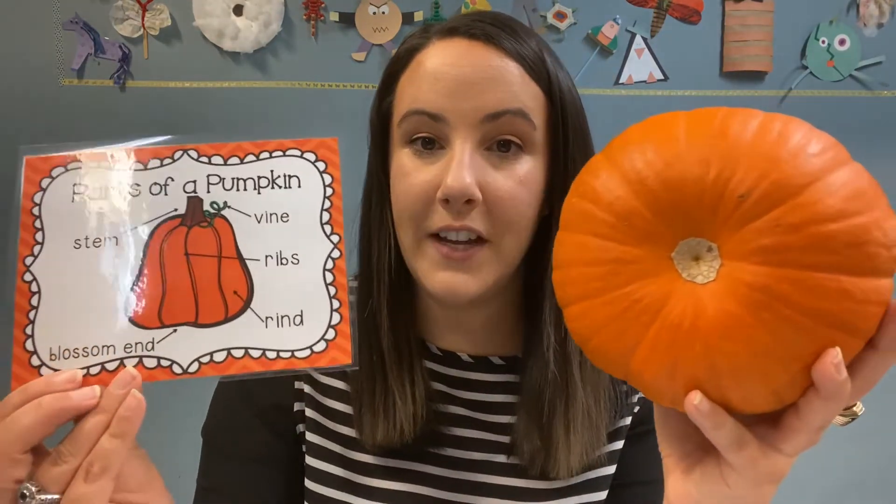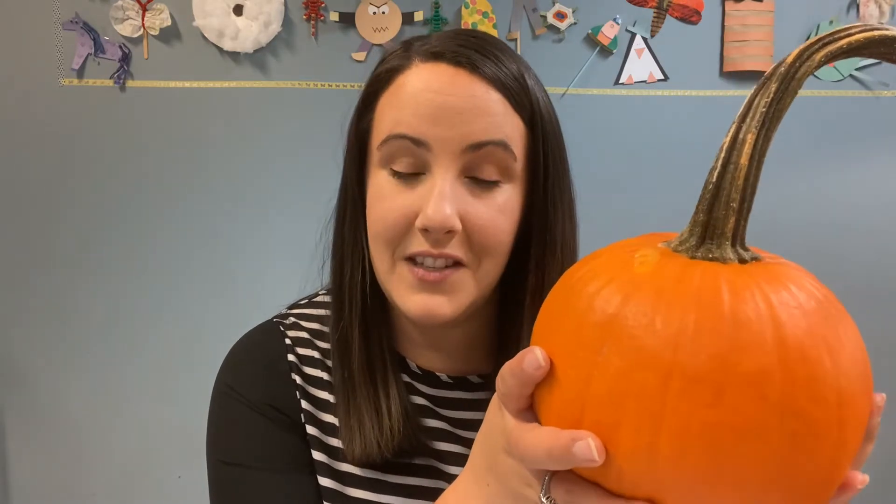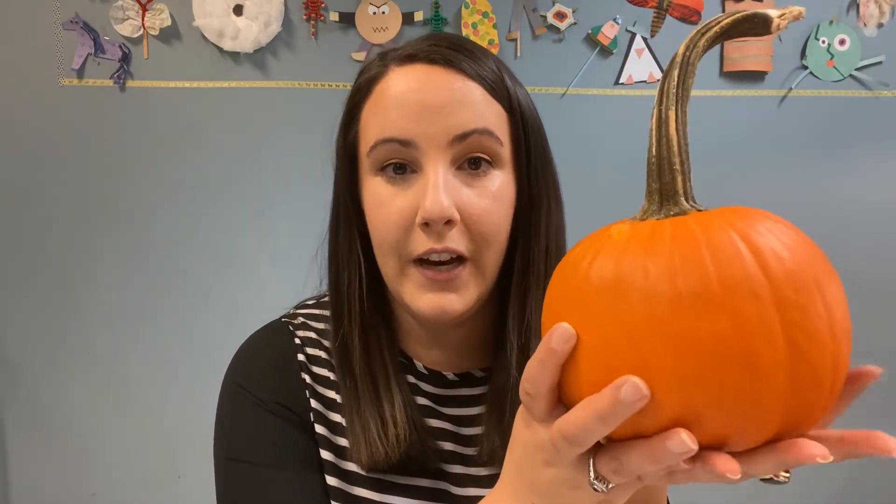I can also look at the rind — the outside of the pumpkin, the hard part that protects all the inside parts. And if you'd like to, you could test if your pumpkin floats or sinks. If you have a grown-up to help you, you could cut a hole around the top and open it up, then scoop out the seeds. Maybe you can count the seeds — you can even eat them, roasted up with some spices; they taste really yummy.